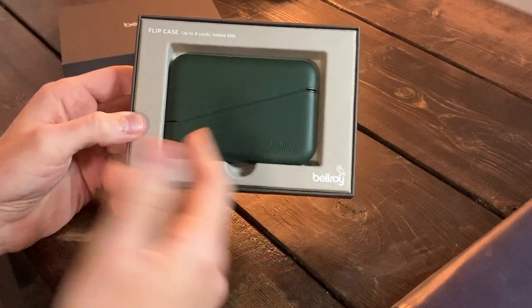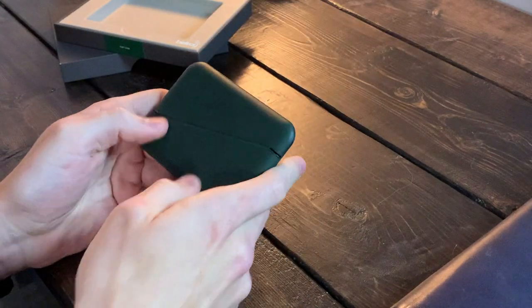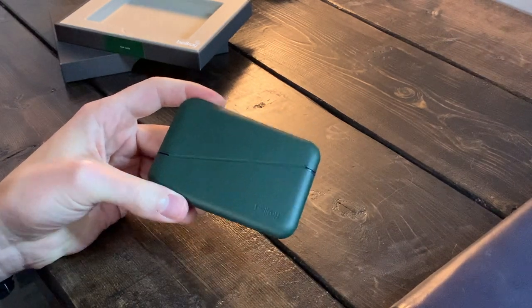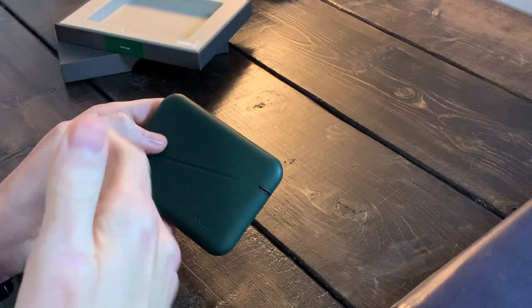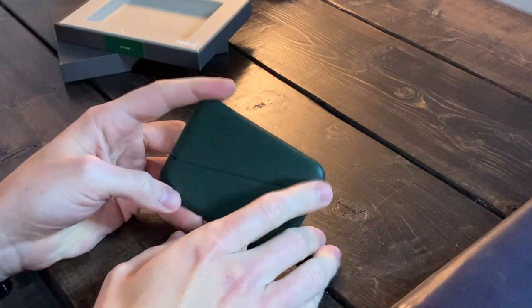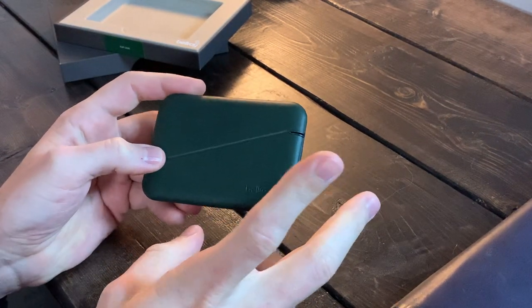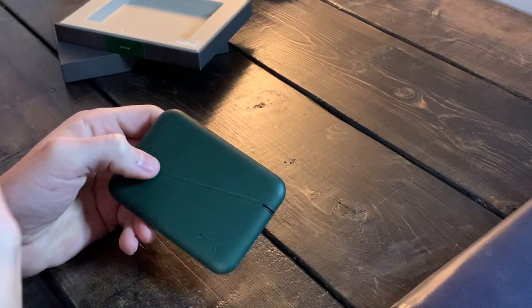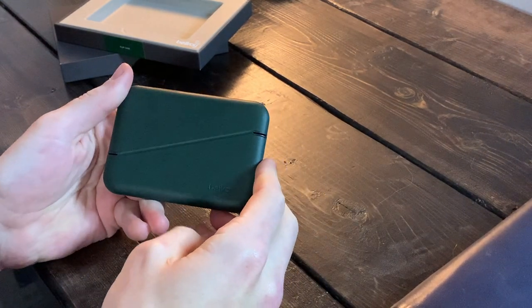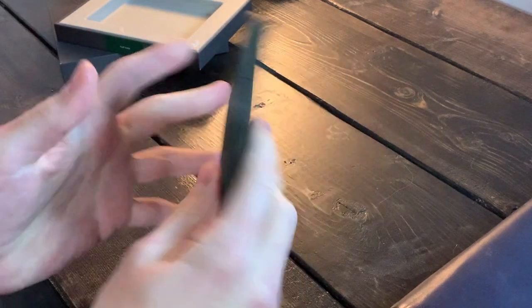The Flip Case by Bellroy. Bellroy is usually known for its leather products — they're a high-end, expensive brand. I own various items by them: a folio for my iPad Mini, a passport holder — all high-end leather products. They're moving more towards a sustainable image with recycled products. Their leather is very nice and premium feeling in the hand, but it does wear and show wear over time.